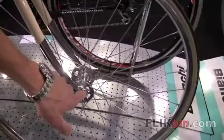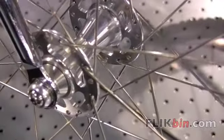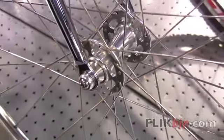Cartridge-bearing hubset, but we have machine caps to cover it up as well, just giving it a nice overall clean look with hex head hardware, front and rear axle.